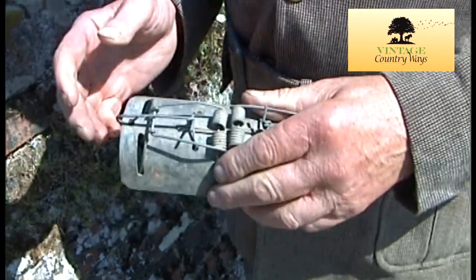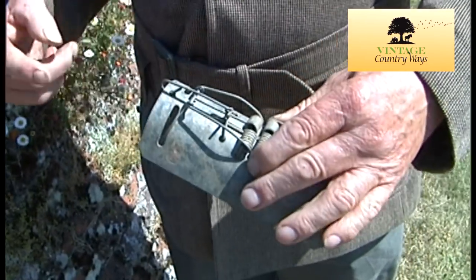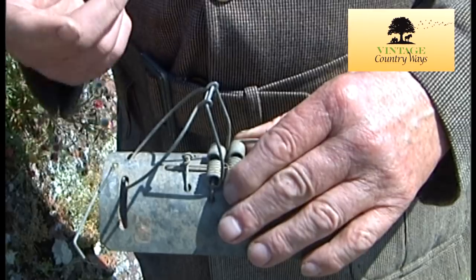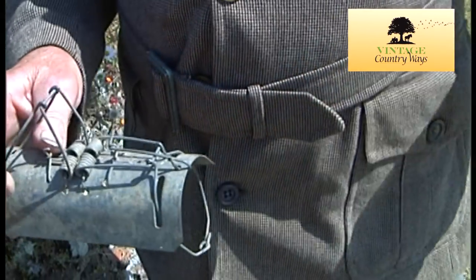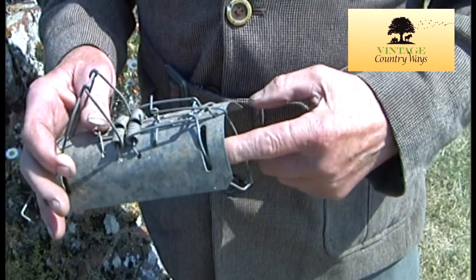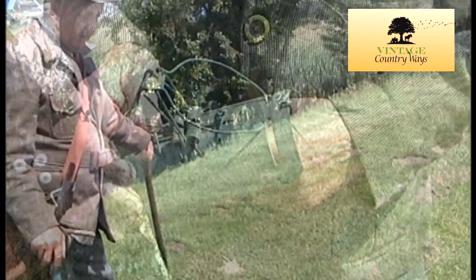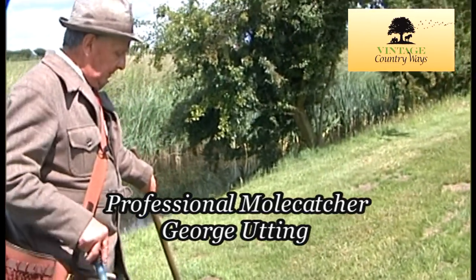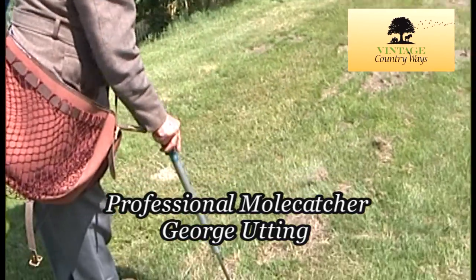Now that's how you set it. The mole goes through there and touches that and it's killed instantly up in there. If another one comes that way, it also gets killed. So I've got to show you how you put a trap in here — a couple probably. I can probably get one in there.